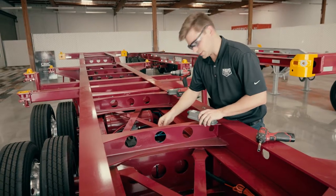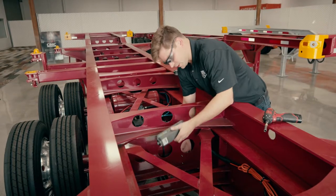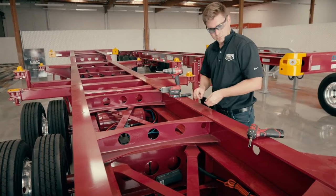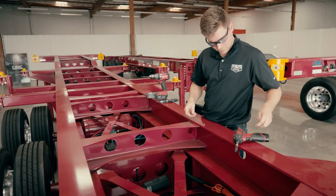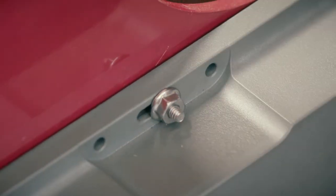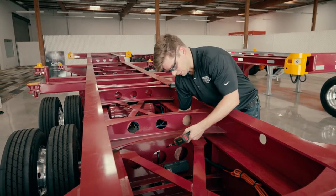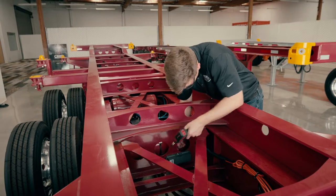We're going to slide both of the stainless steel bolts in and secure the device to the cross member. To tighten it down, we're going to take our T25 torque bit to secure the back and zip it on.